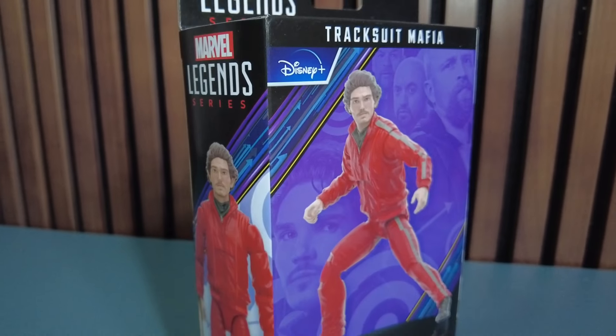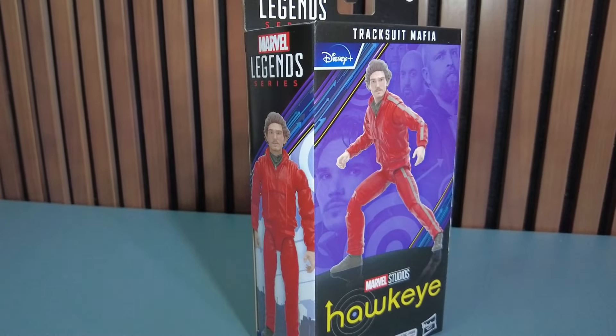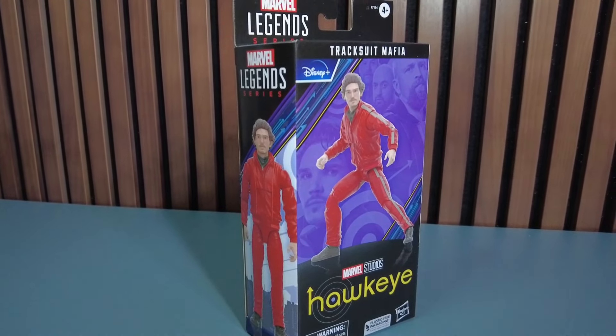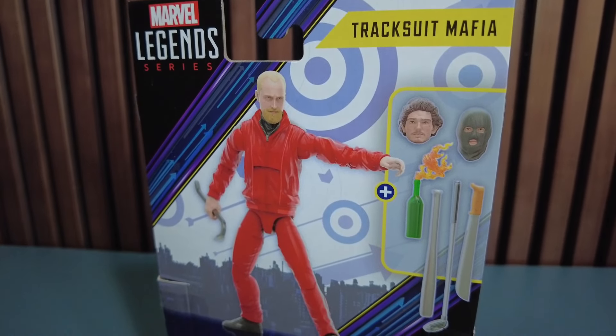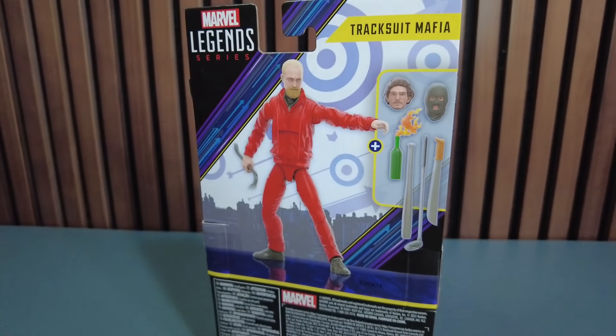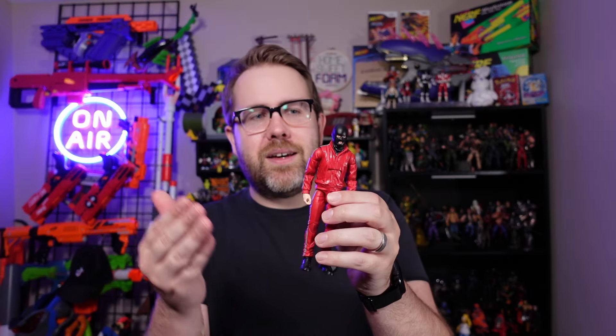This figure has an interesting tale behind it. Apparently he was very difficult to get when it first released — if you didn't pre-order it, it sold out. There's a story behind it just not being widely available, and then all of a sudden all of the Ollie's across the country decided to put all of the Tracksuit Mafias that were hidden somewhere in a warehouse on the clearance store shelves. So I was able to get this guy for $10, and I watched the Hawkeye series on Disney+.